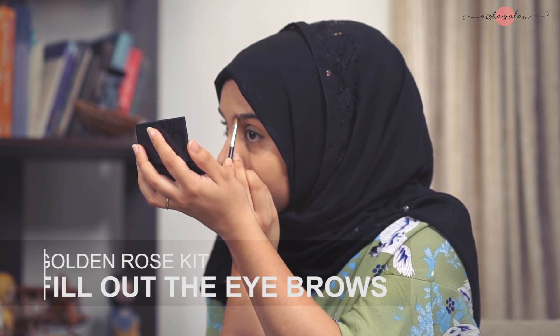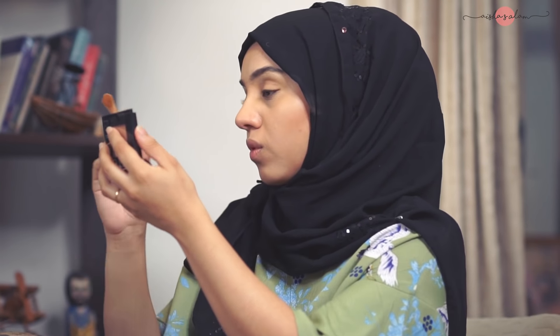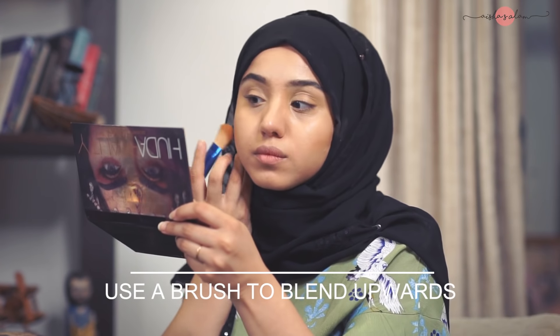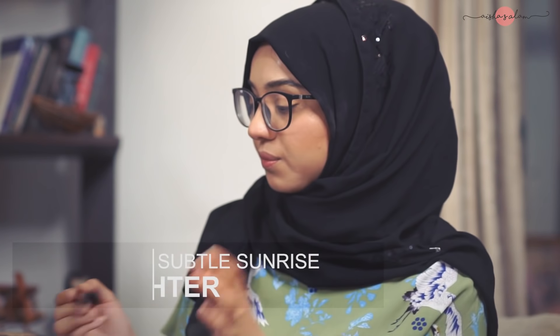I keep putting on my concealer so I can see. I apply a little on my nose so I look very flushed. If you have a crooked nose and if you have one of those noses that aren't very straight, put a little bit on the tip instead of lengthwise.